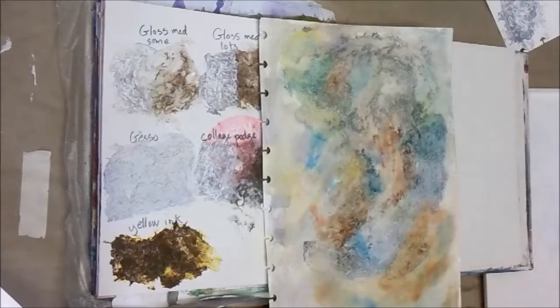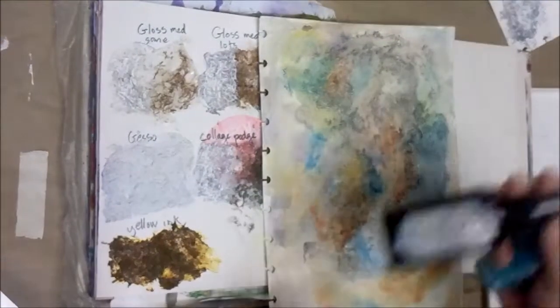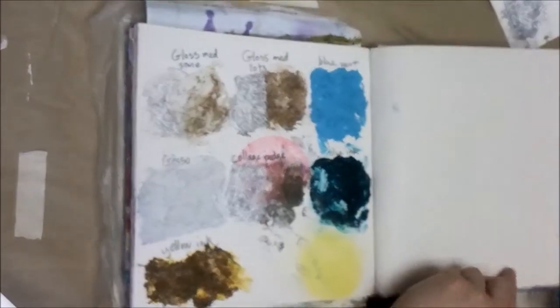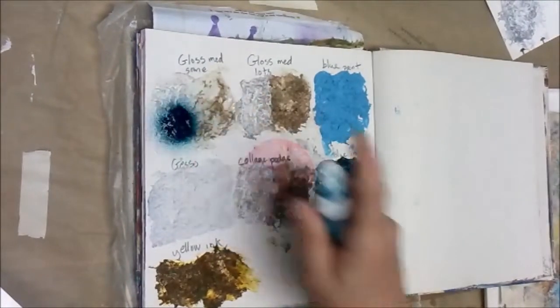Let's get a couple of sprays. Sorry, I did not actually pull out these sprays ahead of time. I have two that are Mr. Huey's and a Glimmer Mist. Let's start on the little spots here and I'm just going to give a little tiny squirt — oh, that's a big squirt.